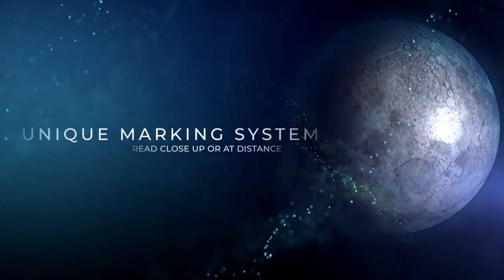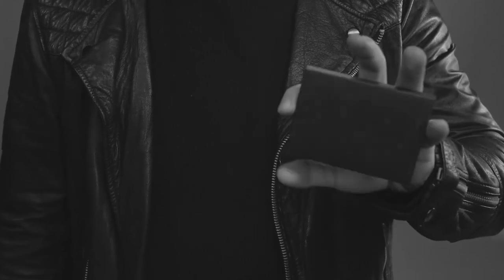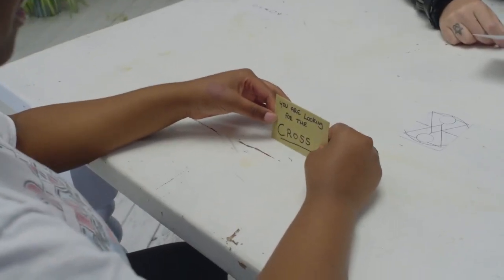As this deck is housed in a premium, unprinted black box, you can theme your performances with this deck however you please.